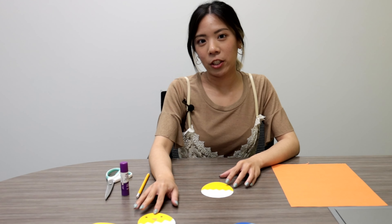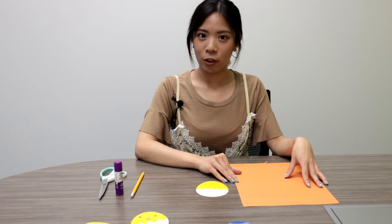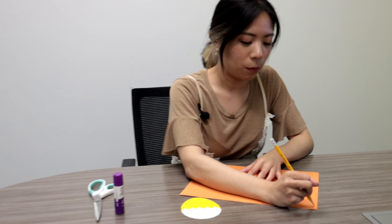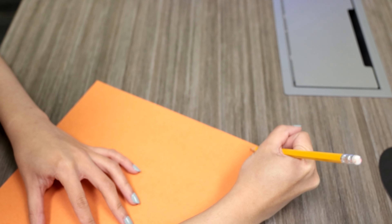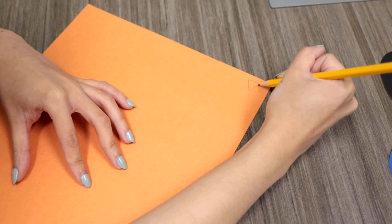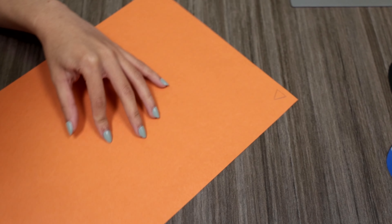So to make the face of the chicken, we're going to use orange construction paper. So we just draw out a triangle to create the beak. It could be any size you like. And then we cut it out.